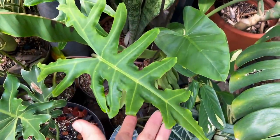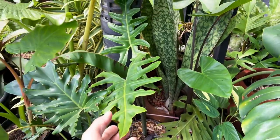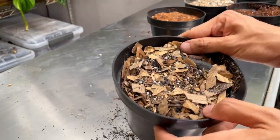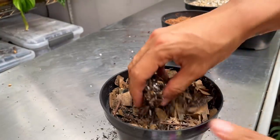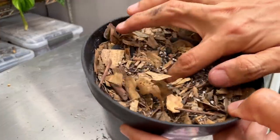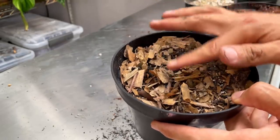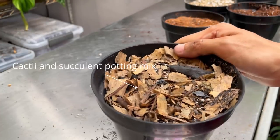Alocasias really thrive in the forest floor potting mix, and they will easily put out corms and babies in here because it's so airy. In nature, Alocasias actually live on the forest floor. If you look at a plant that grows on the forest floor and likes humidity but not getting too wet or compacted, this is your go-to material. You do want to water this a bit more frequently. Alocasias actually like a lot more sun than we give them, and like it a little bit more moist than other aroids.